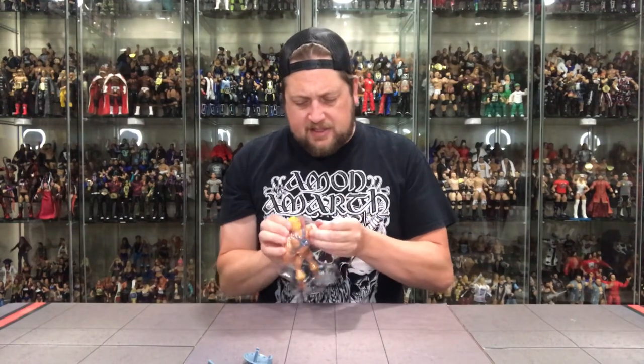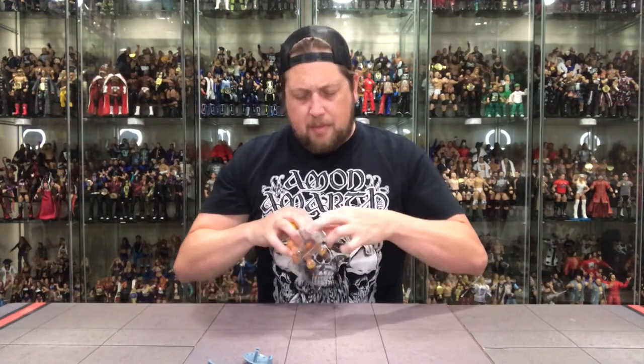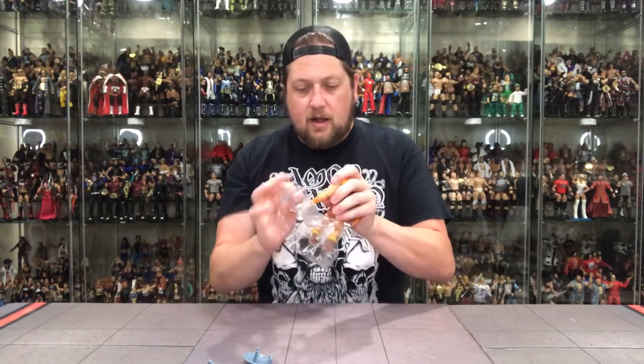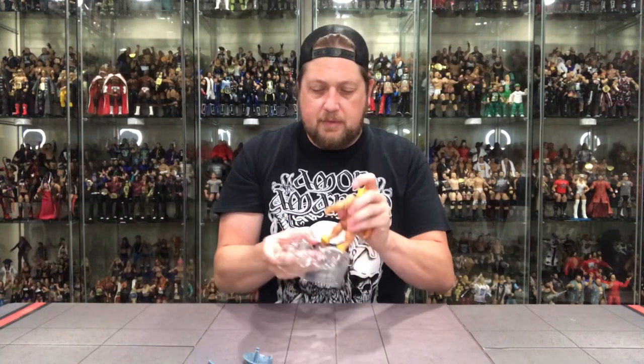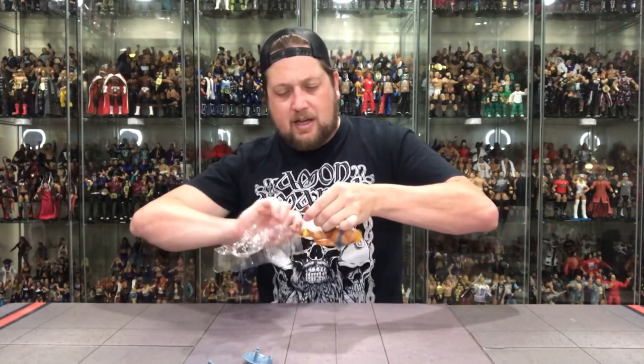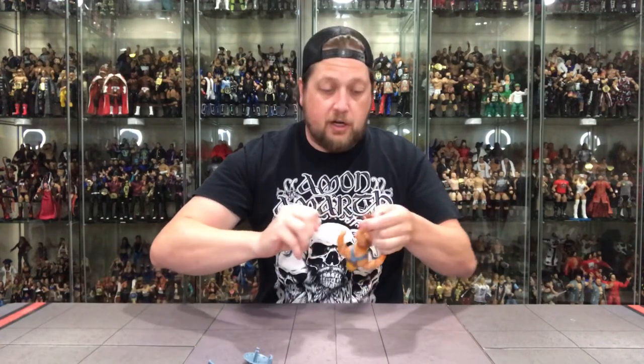Let's get He-Man out of his plastic prison here. Got a little rubber band — I'm kind of surprised at this price point figure they were spending money on rubber bands to lock him in at the hands and the feet. But hey, they did it, and they wanted to protect these figures. Good on you, Mattel, for the extra packaging, especially on a cheaper price point figure.